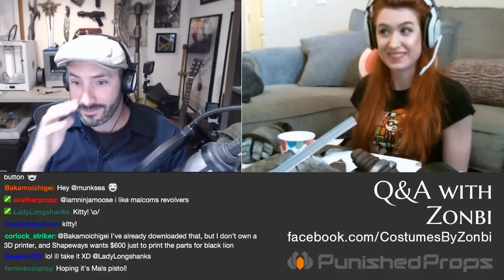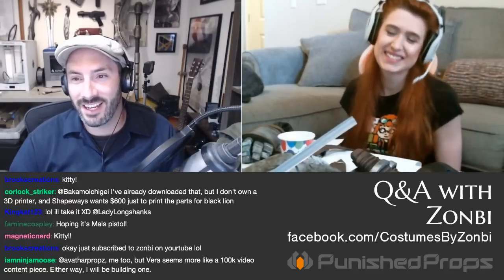Someone in the chat points out Bill will get a YouTube play button. His plan: it's a silver chrome play button, so he's going to make one out of foam and swap it out, then make a fun video about it for the 100K milestone.